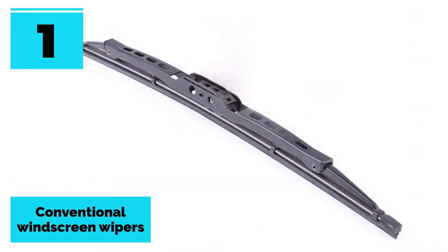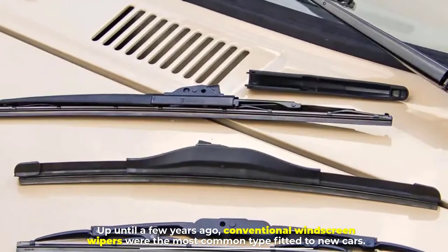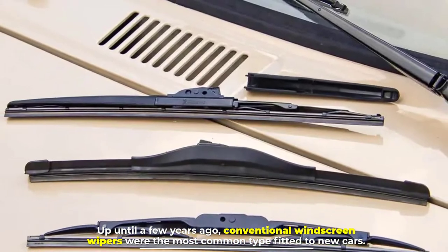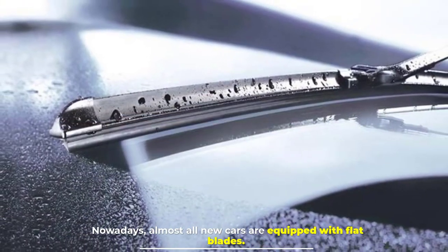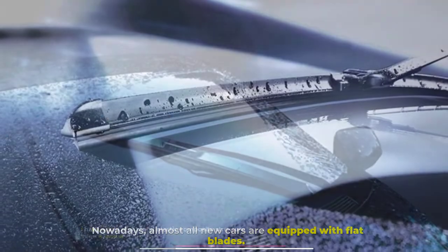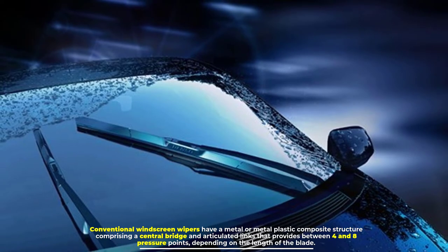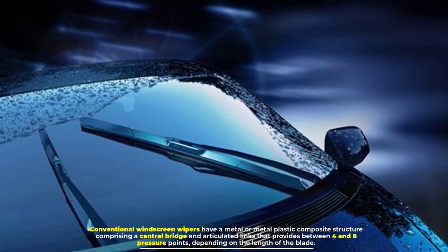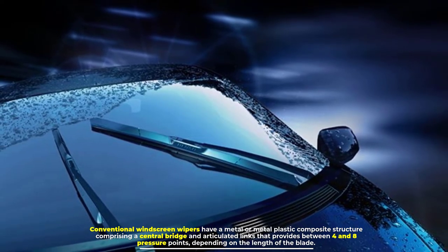Number one: conventional windscreen wipers. Up until a few years ago, conventional windscreen wipers were the most common type fitted to new cars. Nowadays, almost all new cars are equipped with flat blades. Conventional windscreen wipers have a metal or metal-plastic composite structure comprising a central bridge and articulated links that provides between four and eight pressure points depending on the length of the blade.